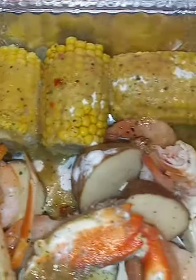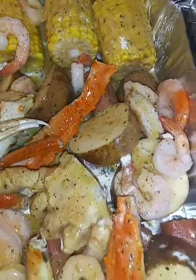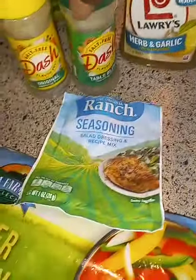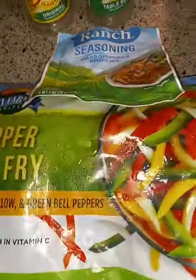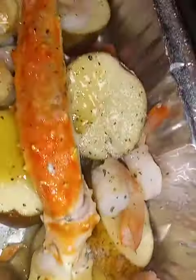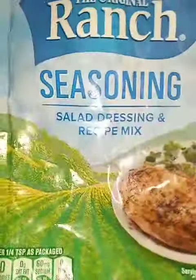Check me out, I ain't playing. Put that in the oven, fill it up. I'll use this good old butter — this is the key right here, this with some butter.